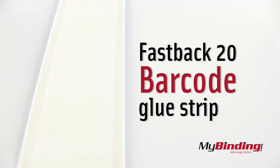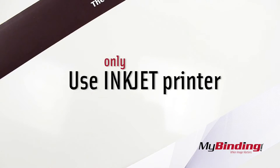The Super Strips have barcodes in the glue so the machine knows what type of strip it is. It's important to only use inkjet printers for these.